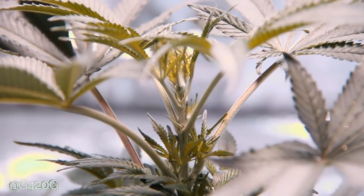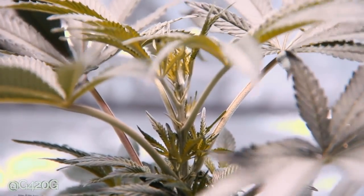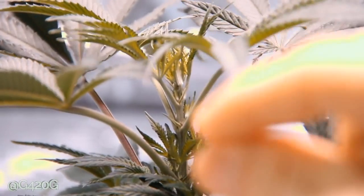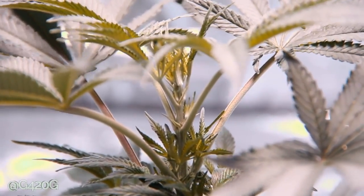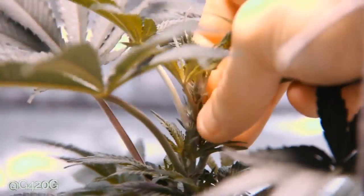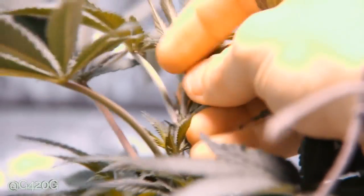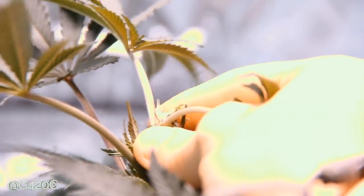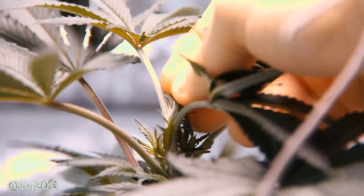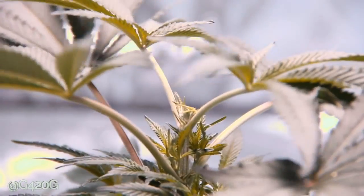The best way to top your cannabis plant. It's going to be a quick video because it's such a quick and simple method. All you're going to use for this method is your fingers. You're going to find on your plant where you want to top it. You're going to come in here and gently bend over your top here. Bend it over — you want to break it. Then you're going to go ahead and just pinch that sucker right off.